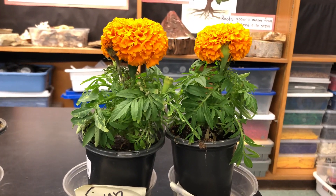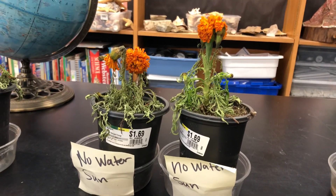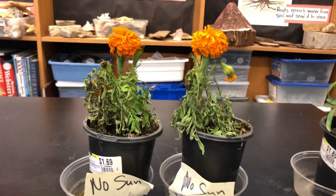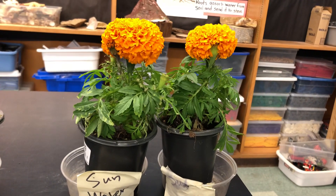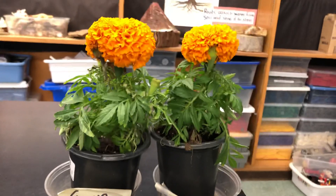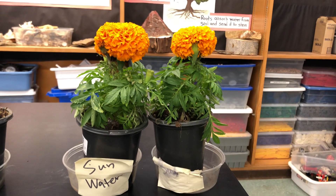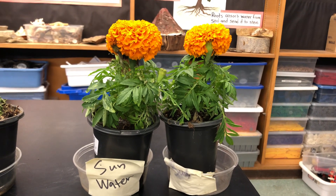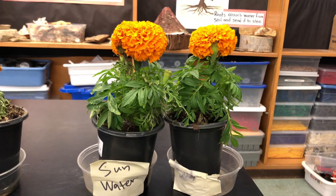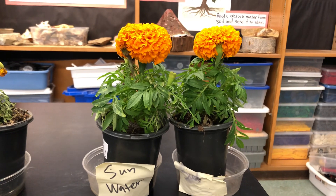I'm going to ask you to please draw a few pictures of this in your plant book. You can pause this video and look at each one and draw a picture of each plant, and tell me what are the things that plants need to be healthy. I'm hoping to see some beautiful pictures in your plant book and a couple of sentences telling me what plants need to survive. Take care, Cougars!